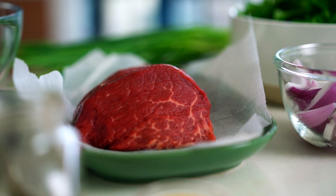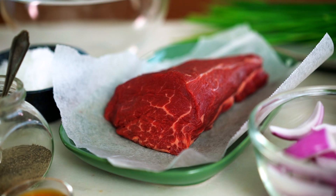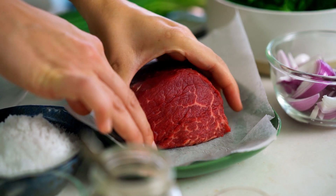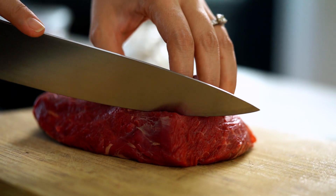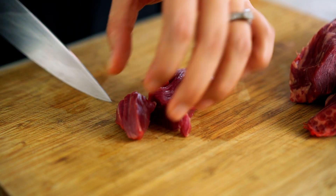Let's do the beef first. We're going to use beef eye fillet and we need to treat it with some respect because it is one of the more expensive cuts of beef. What you want is your beef in dainty little one-bite pieces — strips first and then little chunks.